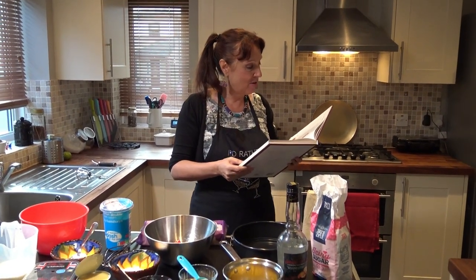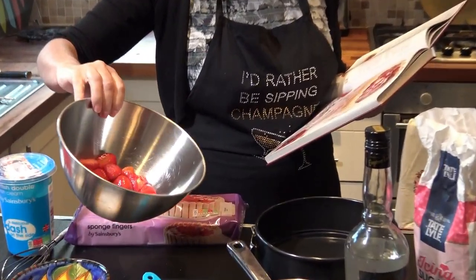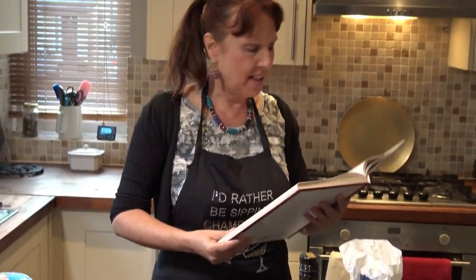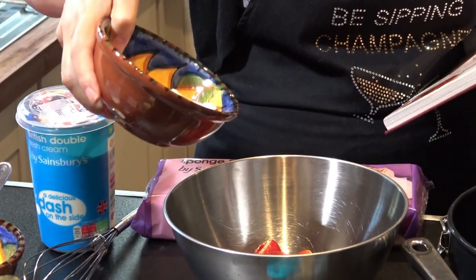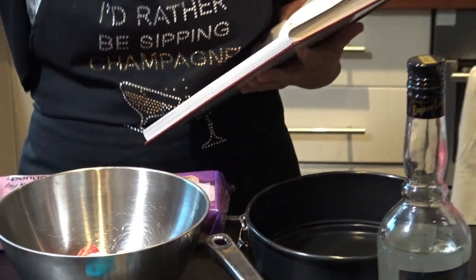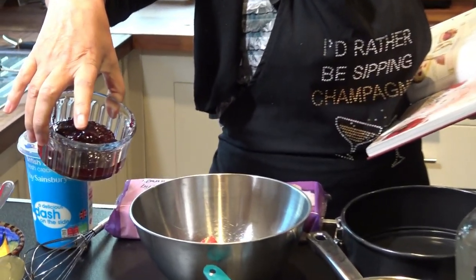225 grams of frozen strawberries - you need frozen strawberries because of the liquid that comes with them, which we are going to use. 60 grams of custard sugar; I'm going to use white so that the custard becomes very light. You add that to the strawberries. The strawberries smell great. Four tablespoons of strawberry jam, which I believe will also be added to the strawberries.